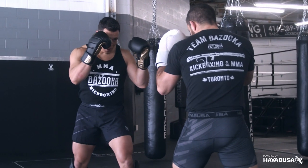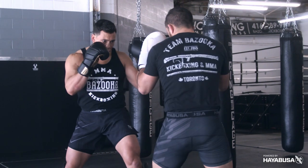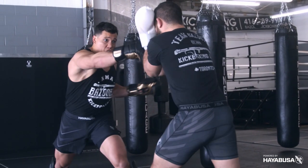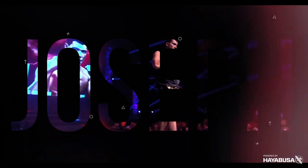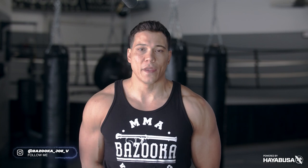Welcome back to Bazooka Kickboxing and MMA. Today's episode, powered by Hayabusa, is all about shutting down low kicks — evading them, stopping them, and making sure your opponent doesn't attack your legs. In today's episode we're going to discuss six different ways you can shut down your opponent's low kicks. Let's get right into the first one.